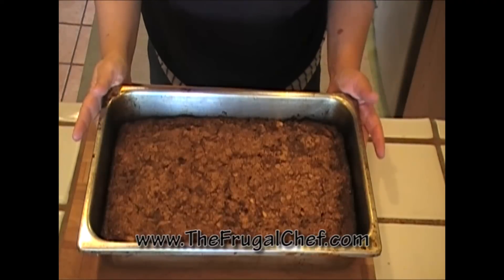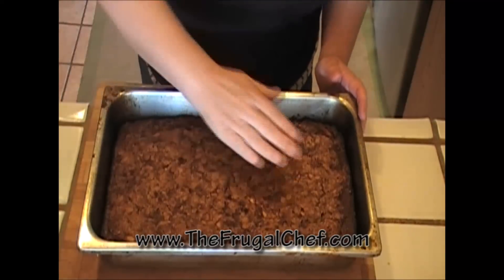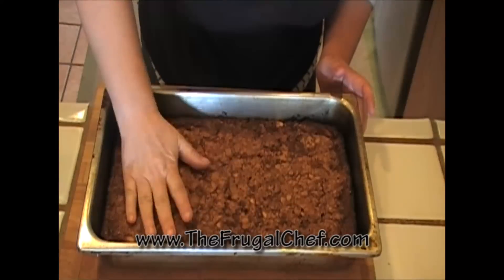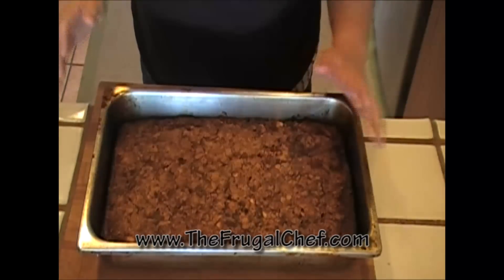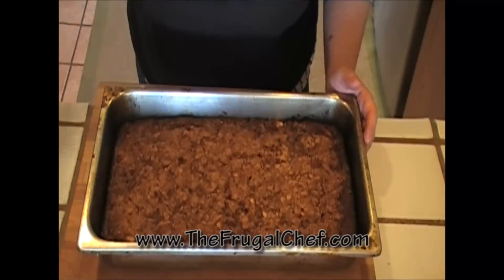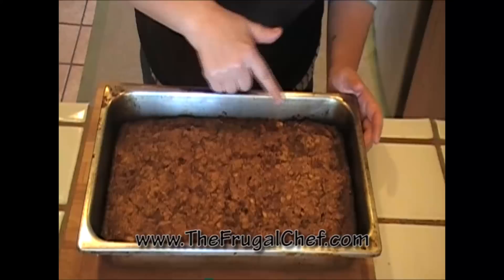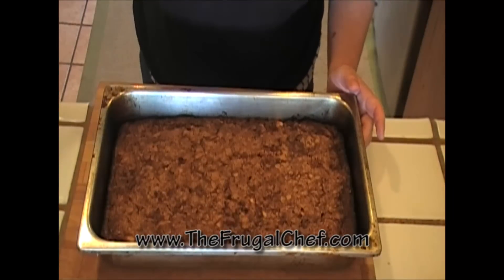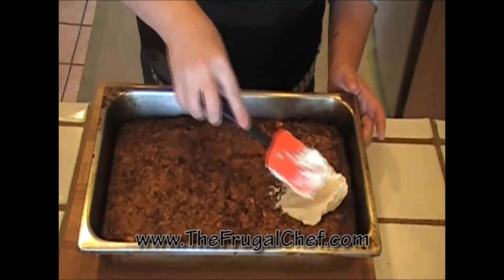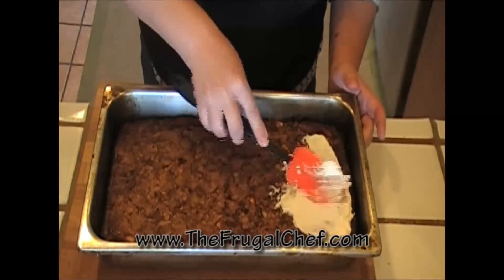Look at this cake — it is amazingly delicious. It's nice and moist. I told you it's better when it's a few days old, but I will be very surprised if this makes it for more than a few days. I'm going to frost it with some cream cheese frosting. I have a very short video on how to make it, so check it out.